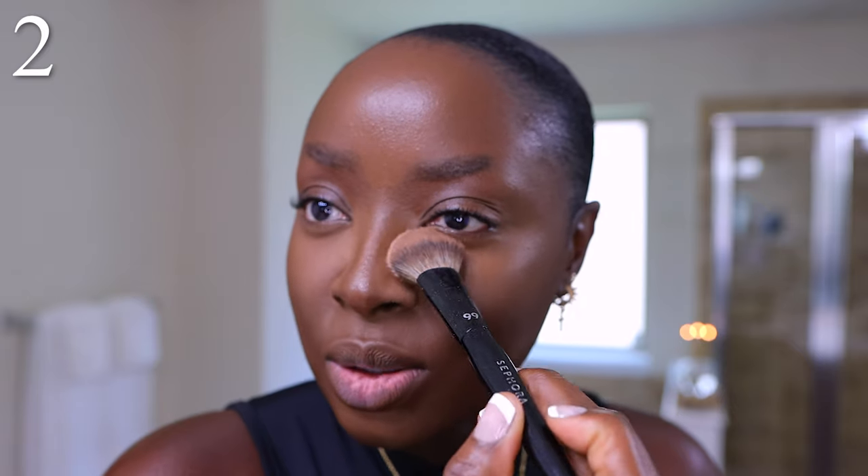We're focusing on where you're going to put the powder. I'm applying it to my highlighted areas — going along the side of my nose. What I love about this brush is the shape helps me isolate the nose. Oh — I forgot to contour!